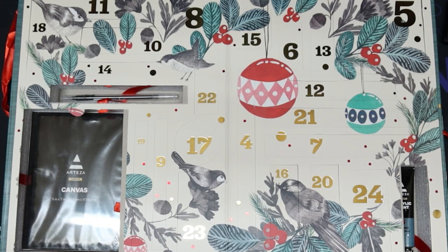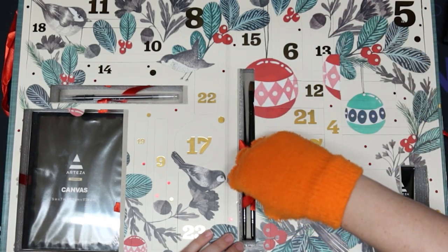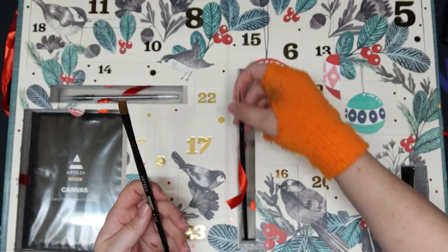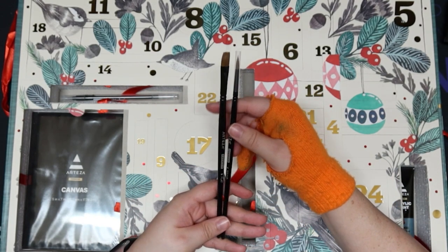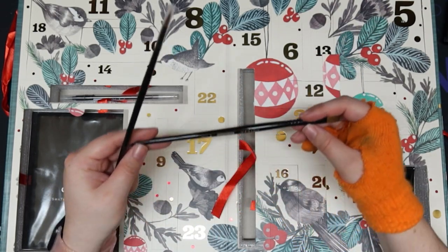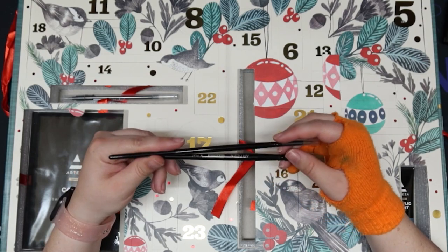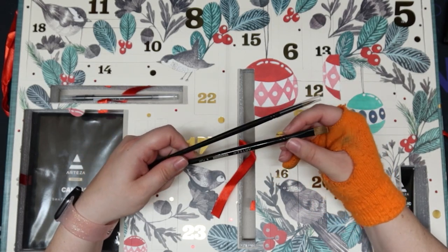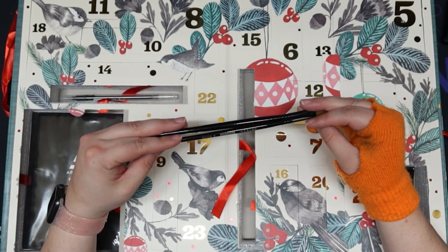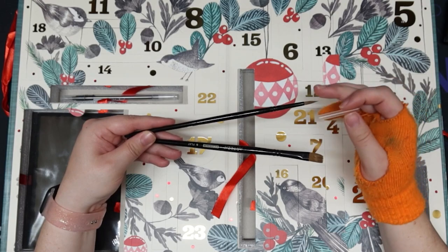Day four — I bet it's a paintbrush. It is two paint brushes, we lucked out! Oh my gosh these are so pretty. We have a six flat and a four round. These handles are really pretty and I feel like they're a good quality. The ferrule is almost unnoticeable which I really like — it makes it look long and elegant. It has glue on it so it's nice and stiff so it wouldn't break or get frayed upon packaging.